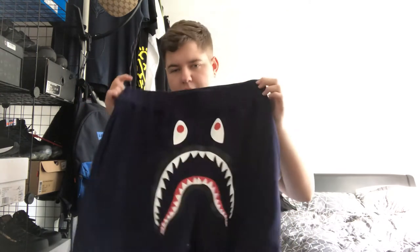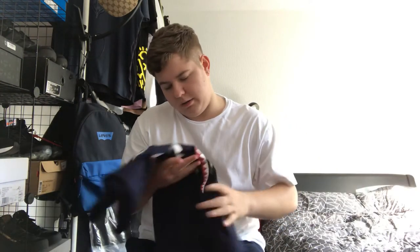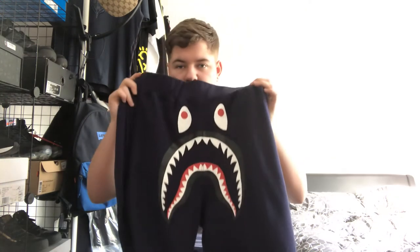It was the last pair on Selfridges — they had one pair left in one size. I'm normally a large or extra large in shorts, so this kind of helped that they had one pair left. They'd sold out and got one back in stock, so someone must have returned them. I was just happy when I found out they got back in. So yeah, these are the BAPE shorts.